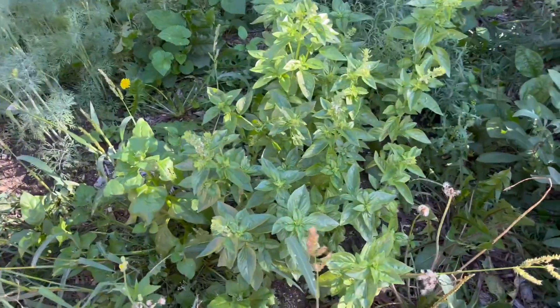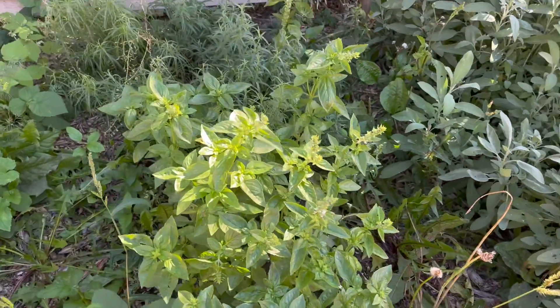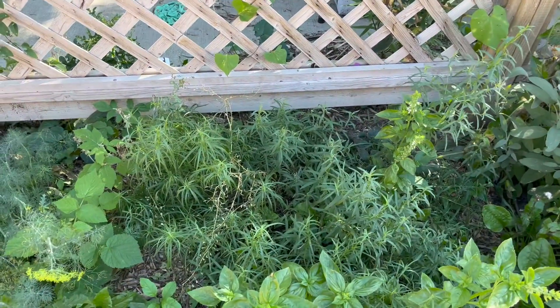Right here is basil. Basil's done pretty well given the heat. And the very back there is tarragon. The tarragon has done well — I didn't think it was going to do anything at all this year, but it ended up being probably our best grower. The only problem is with our zone 3B, we're not able to overwinter tarragon, rosemary, thyme, or perennials — a lot of the time they come out and go into pots into the house.